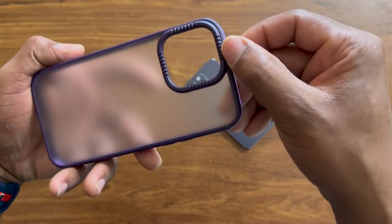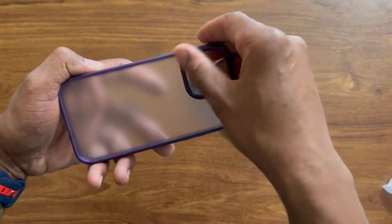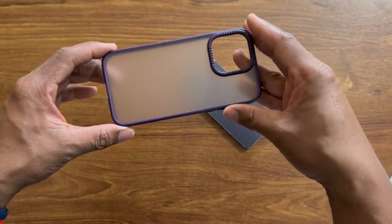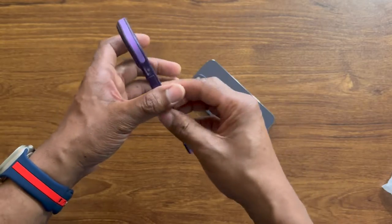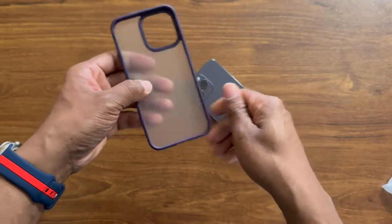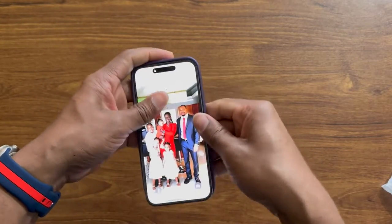The camera hump here has some grooves — feels really nice. You can tell that this offers great protection for your iPhone. Inside we have plastic lining, just the same as the outside. So let's go ahead and slap this on the phone and see how it looks.